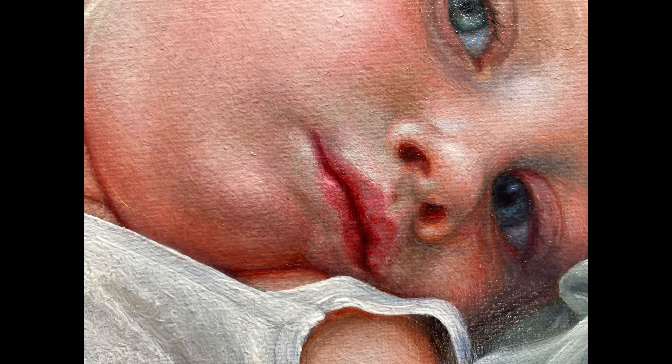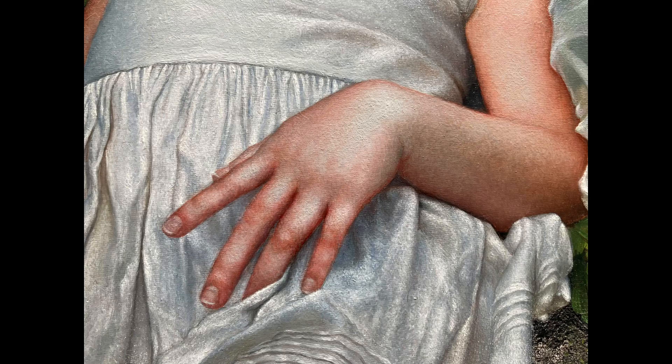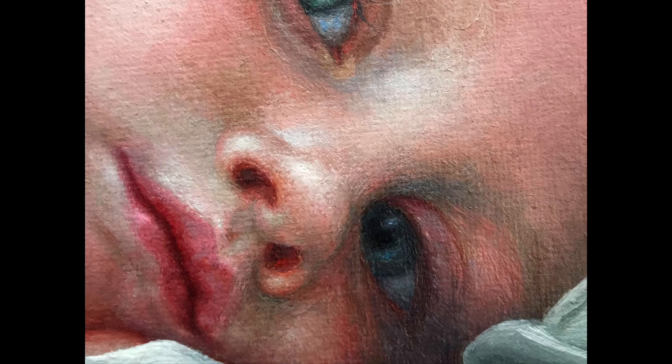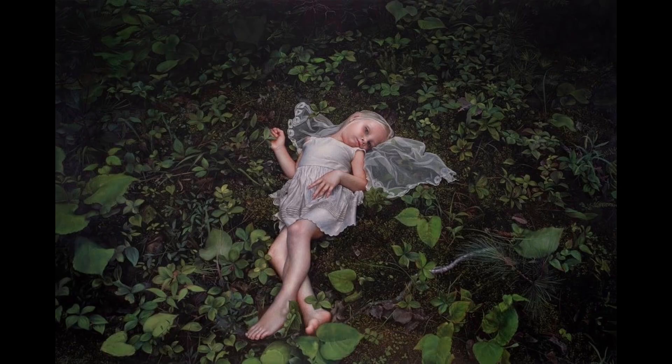Here is an up-close of the portrait, and another view, and the hand and the lovely little gesture there. And here is the picture of her looking like a fairy, and the finished painting.